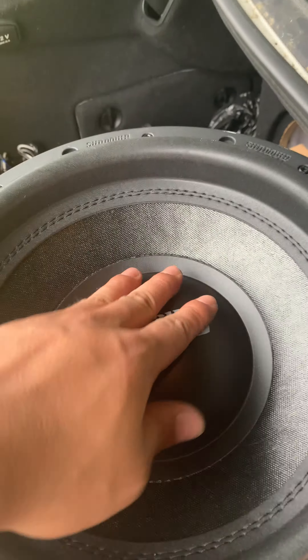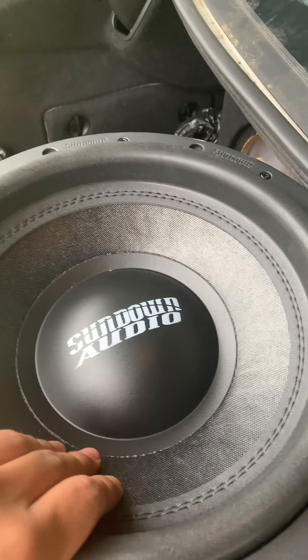I'm gonna be running three — I got two for right now — but I gotta have two ohms, maybe 3,000 watts on the SFB. Yeah, it's gonna take a minute to break these in.